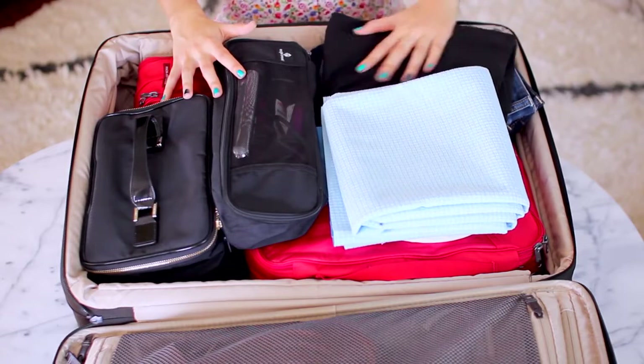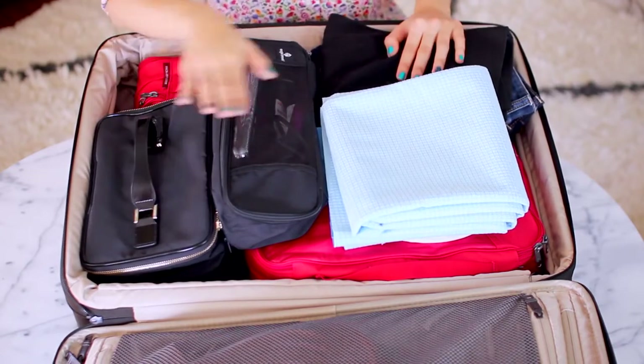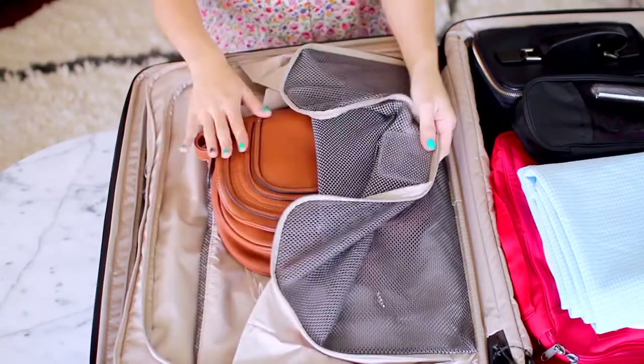I'm also packing my travel yoga mat. I'm bringing it because towels just aren't the same — this provides cushion as well as grip so I can stretch and do yoga comfortably without worrying about space. It folds up to about the size of a t-shirt, doesn't take up much space, and you can even pack it in your carry-on. The last thing I have is my daily look handbag — I like having a second option in a different color to pair with different outfits, and this one is a little bigger so it provides more space if needed.